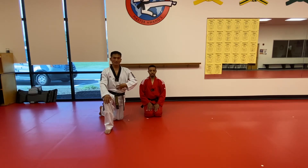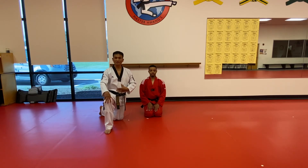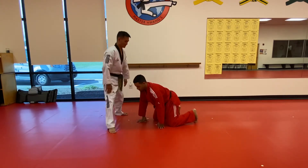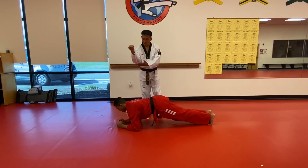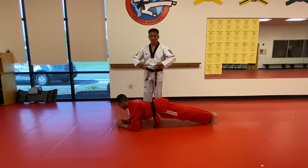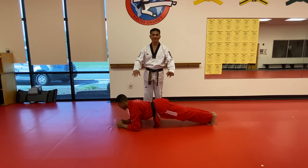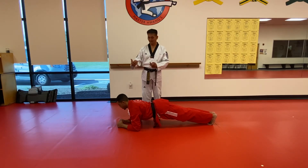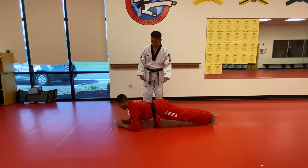Now we're going to work on our core and ab strength. We believe that when we do any kind of movement — the kicks and the punches — we use the core, your ab strength. So we're going to do a plank. Ms. Jordan's elbow is on the floor, and his body is as flat as possible. At the same time, he holds his abs as tight as he can, maintaining the same position for two minutes. This is my recommendation, but it depends on your children — they might hold it a little longer for more challenge.